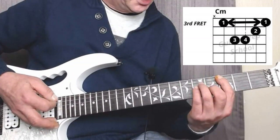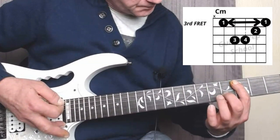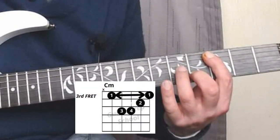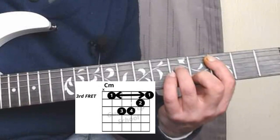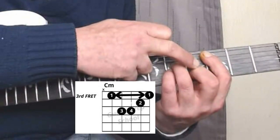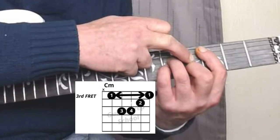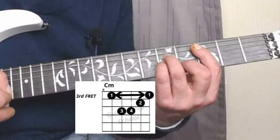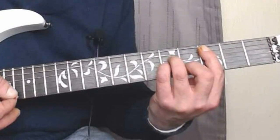We're playing the A minor shape with the rest of our fingers. Your second finger will be on the fifth fret of the second string, your third finger on the fifth fret of the fourth string, and your pinky on the fifth fret of the third string. Make sure the tip of your second finger is resting on the string and not the underside of your finger, because you don't want to be muting the high E. You want it to sound clear — all five strings.